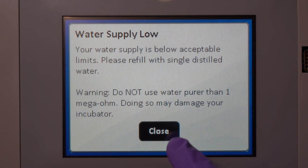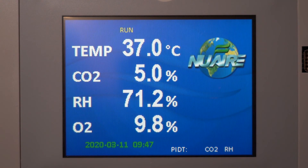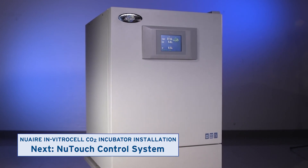When you have refilled the reservoir, the notification will disappear. Watch the next video to learn how to navigate the incubator's new touch control system.